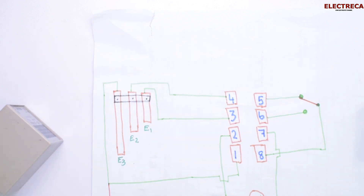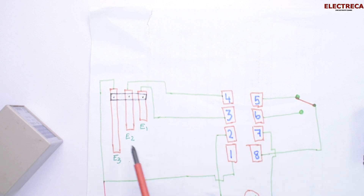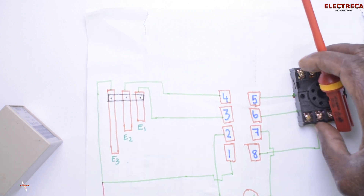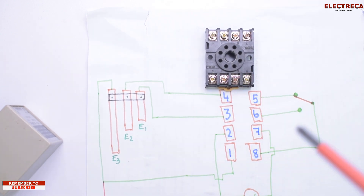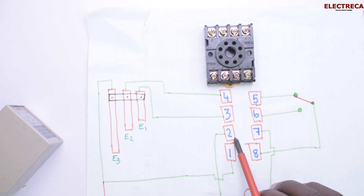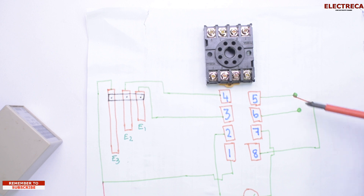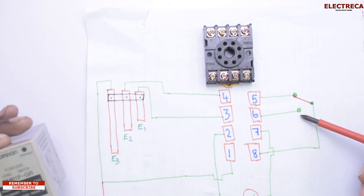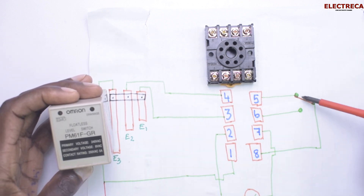We have a circuit here that we can look at. There are three electrodes: E3, E2, and E1. The base has eight contacts — eight pins. Two pins are for power supply, and it has two contacts: normally closed and normally open. Normally open we use for the drain, and normally closed we use for water supply.